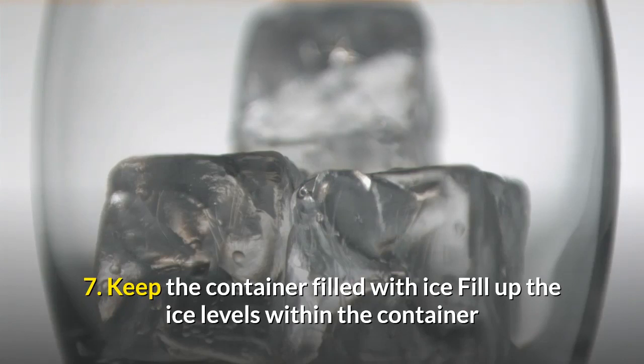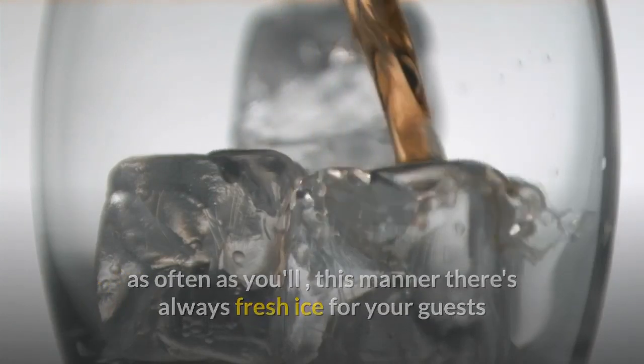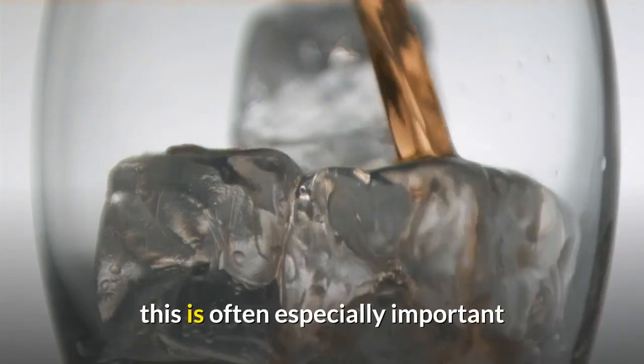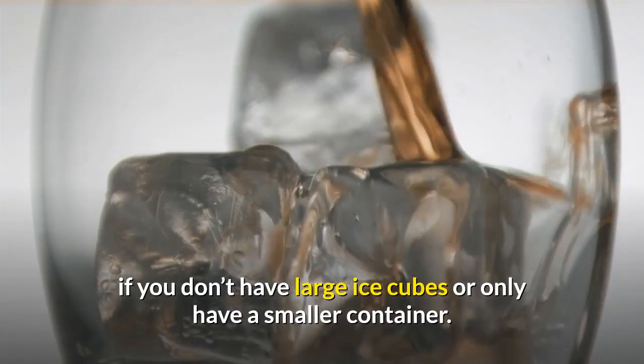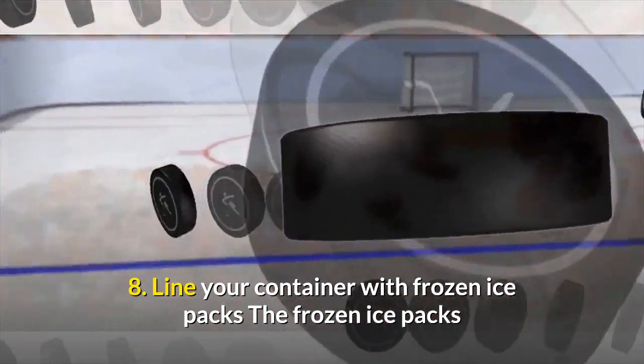Seven: keep the container filled with ice. Top up the ice levels in the container as often as you can. This way there's always fresh ice for your guests and the temperature in the container will stay cool. This is especially important if you don't have large ice cubes or only have a smaller container.